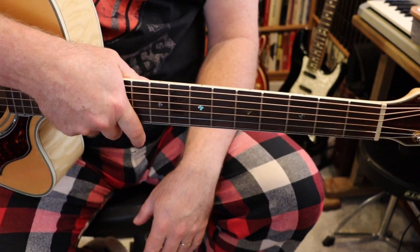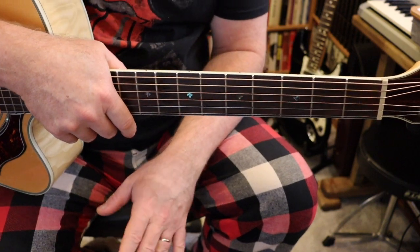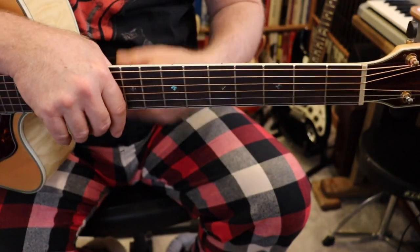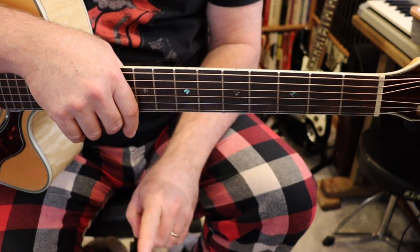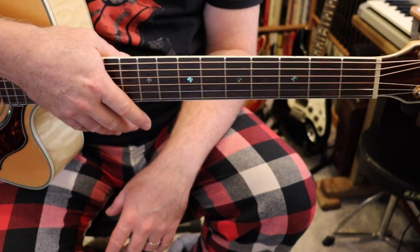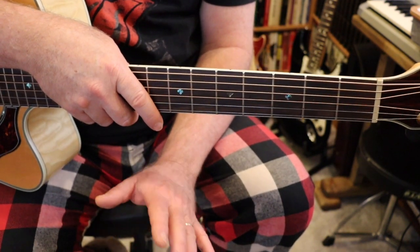Hi, welcome to Mr. Knuckles' guitar program. This is for beginners — people that have never picked up a guitar before. I'm going to teach you right from square one: how to hold it, how to hold your pick, how to read a chord diagram, etc. This particular video is the introductory video. If you want to go straight to lesson one and start learning how to play, just go to lesson one — I'll put a link in this video. But if you'd like to know a little bit more about the basics because you're that brand new, this video will help you through that.